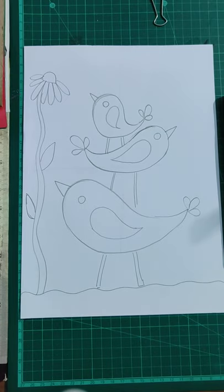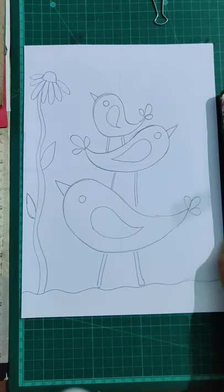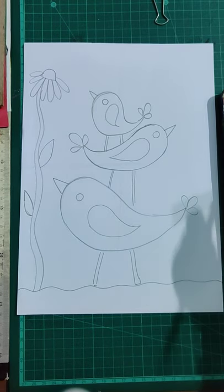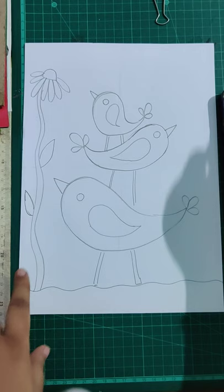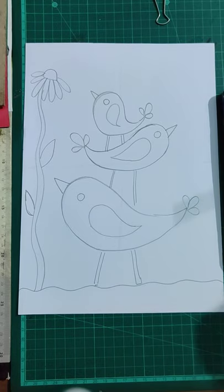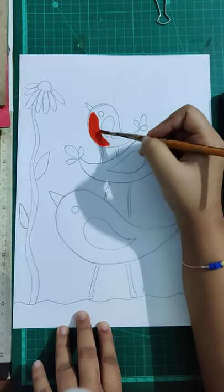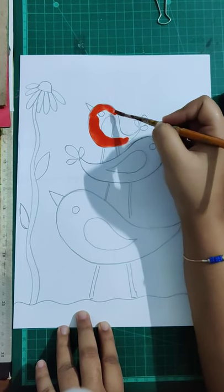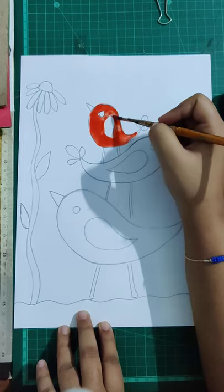We'll be using paints — I'll use these watercolors. I have cake colors; you can use poster colors also, or even crayons or oil pastels. I'll start coloring my birds first. If you want to color the background blue you can — it's up to you. I'll start with my first bird and color it red. After coloring we are going to outline our birds with black.